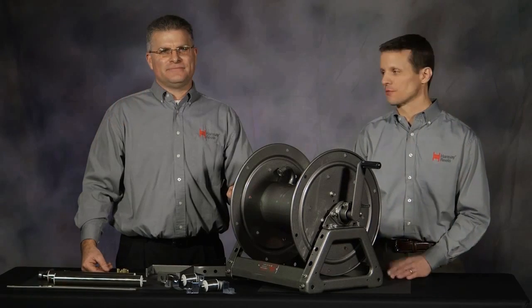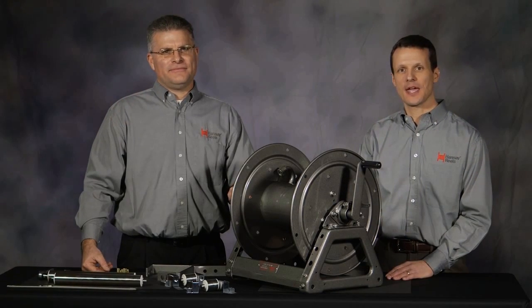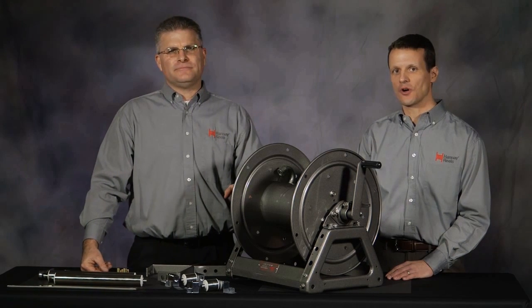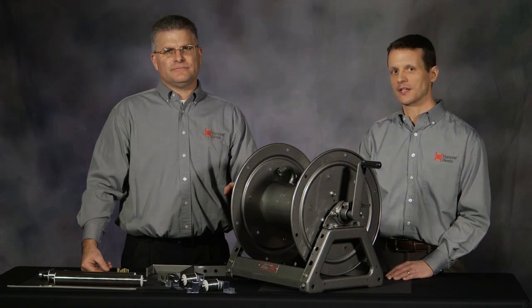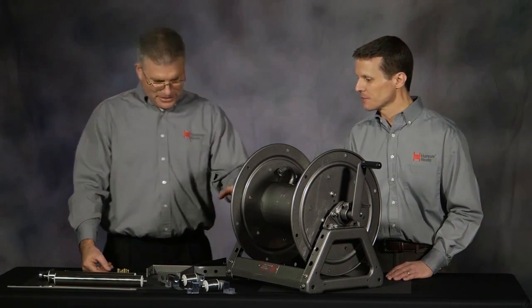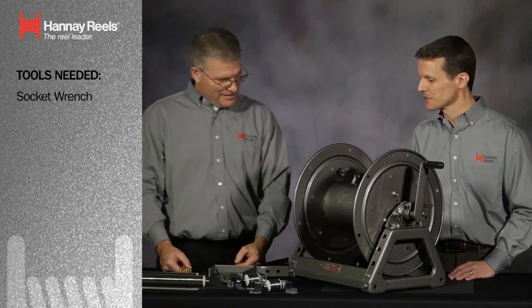Hi, I'm Eric Haney, here with Rob Motchman from Haney Reels. Rob is going to demonstrate how easy it is to install utility rollers on a Haney reel. I said it was easy, but there are a lot of parts on the table here — how is it going to happen?